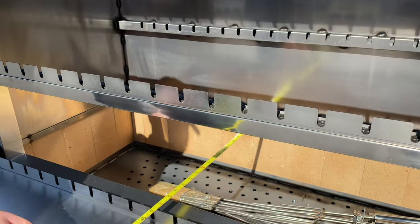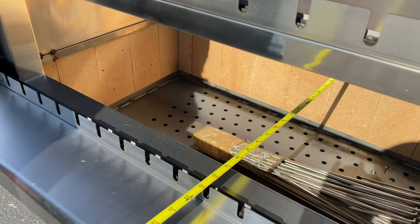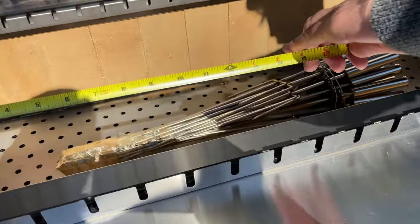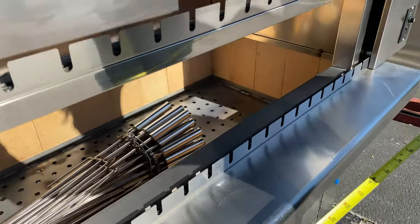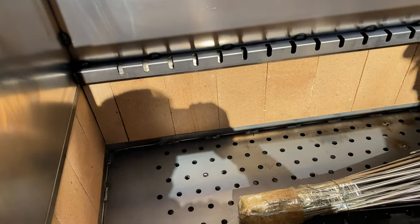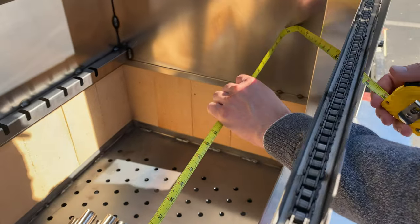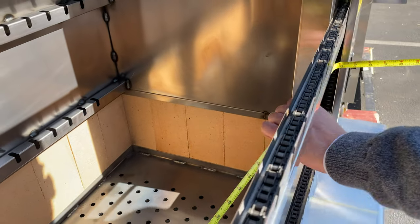Now for the inside measurements: from the very back to the front you're looking at 22 and a half inches of depth. On the inside, you're looking at a length of 56 inches.